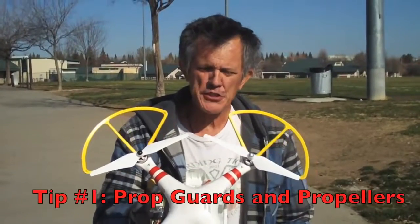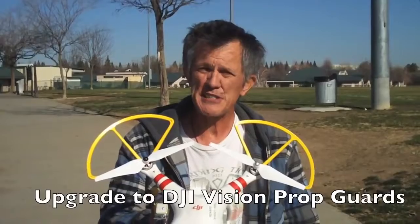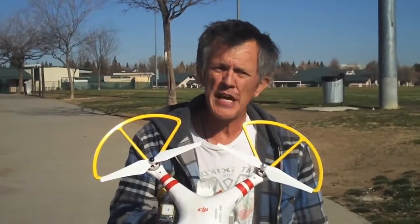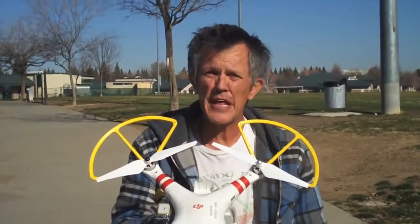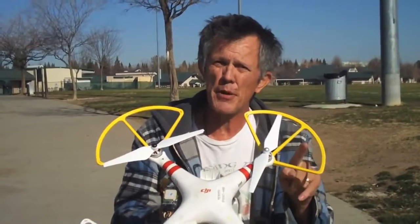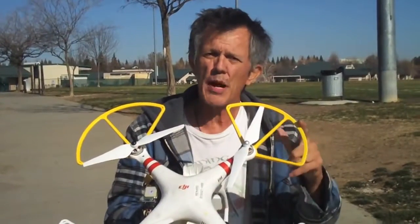This is your Phantom and the first thing you'll notice is we've got prop guards on here. Prop guards are a necessity for all Phantom owners. They're just a good idea. They'll help you from bumping into things. If you hit a tree with it, you'll glance off of that tree instead of hitting that prop, because if you even touch that prop on a branch, this thing's going to flip and roll to the ground. So put prop guards on there.